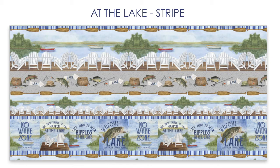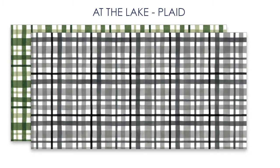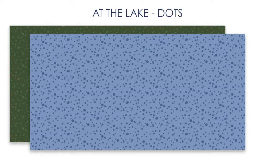Then we have a striped print and then of course the panel print and then two textures. We have a plaid and then we have the dotted texture, which to me looks like little water droplets on the water.